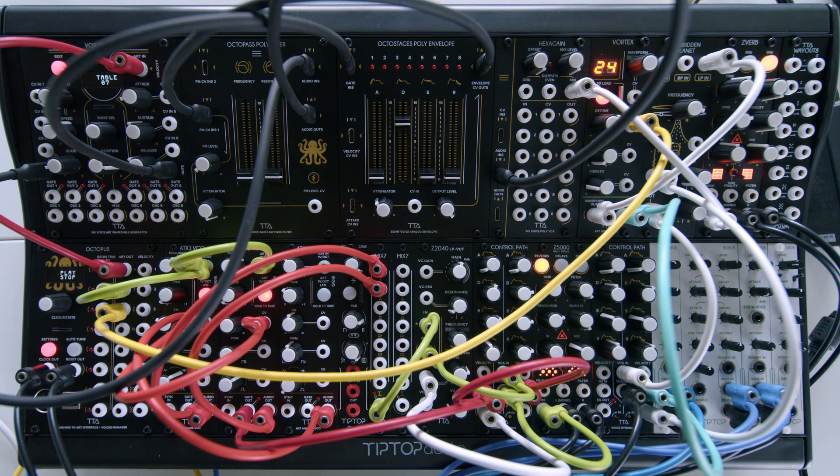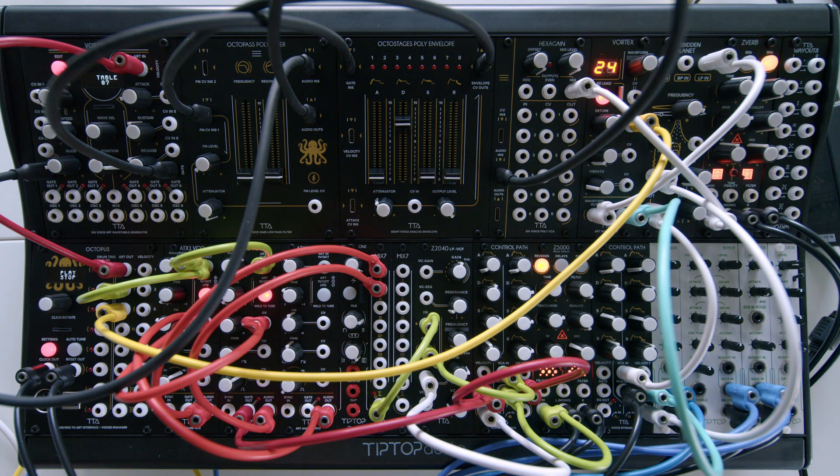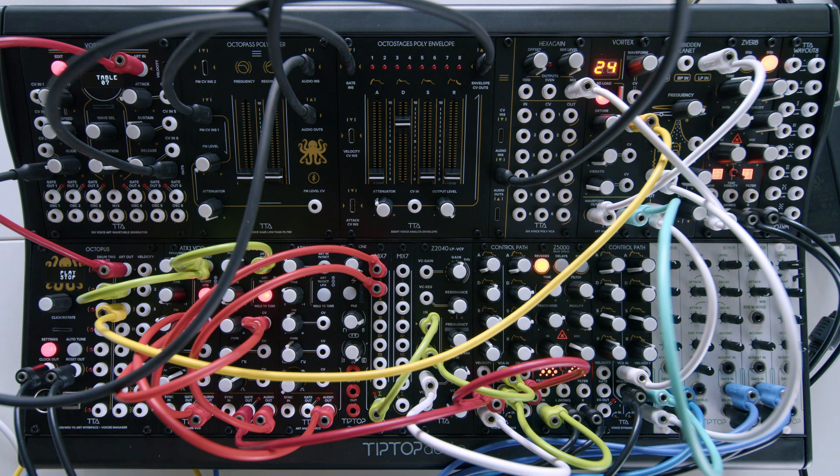Just as an octopus in nature can change the color of its skin, so can our Octopus module. With an alternative firmware called G-Mode, we can use Octopus as a standalone hardware sequencer that doesn't need anything else from the outside world, letting us use the Eurorack system here all by itself.